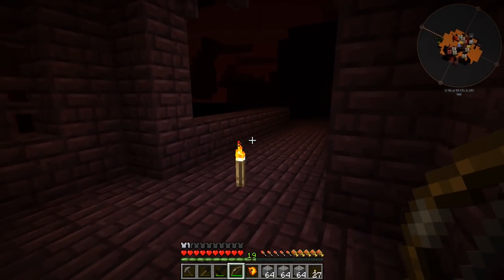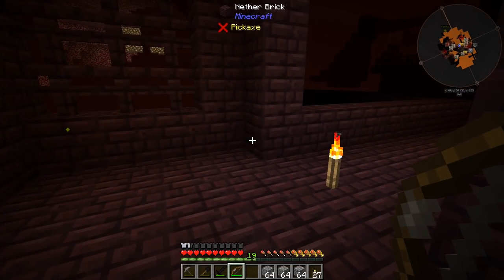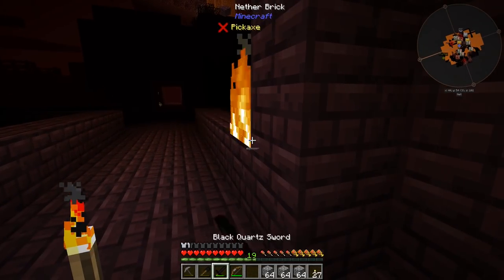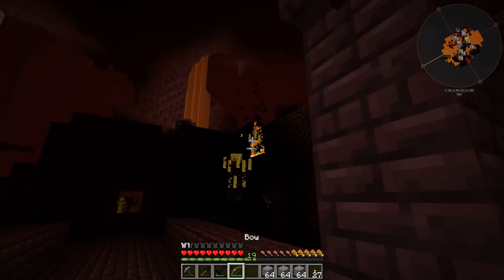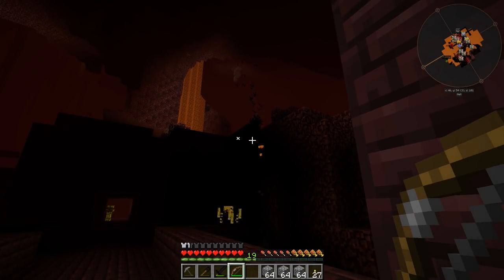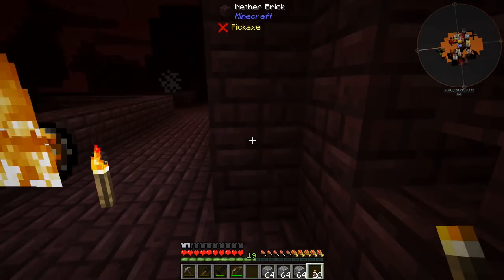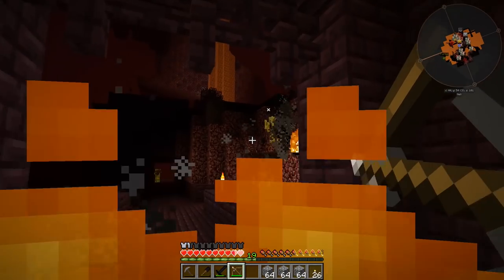Okay, there are like three of them there now. Does this thing turn into anything useful? That turns into magma cream — that's good, that'll give us our fire resistance. Now did that drop a blaze rod? Yes, it did. I need that blaze rod so we can make the brew stand.